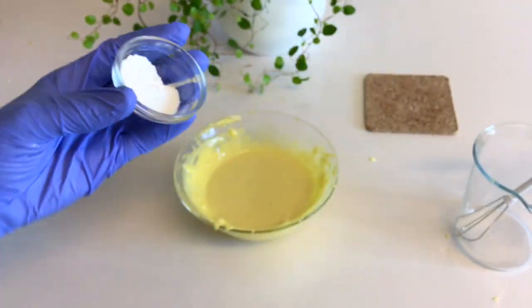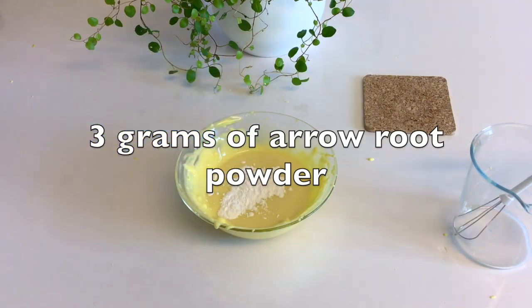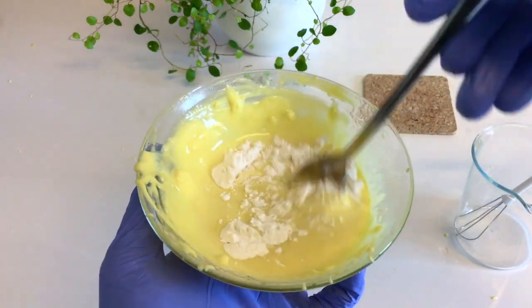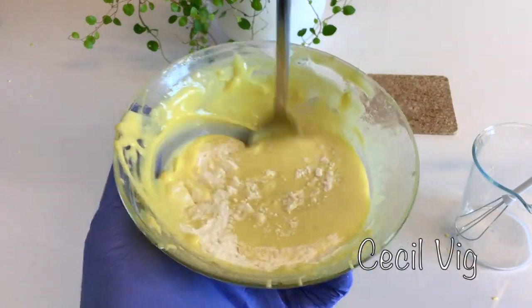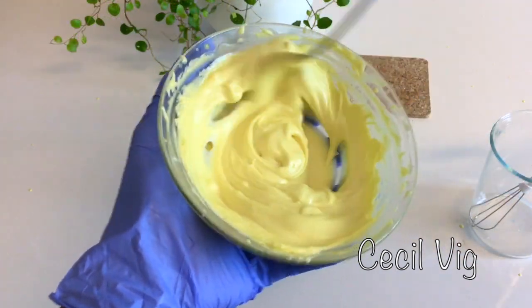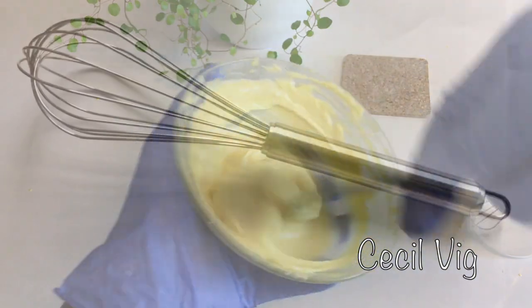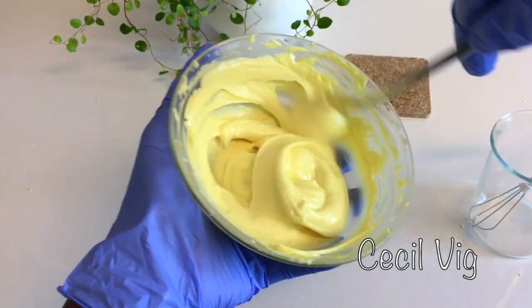Then I add in 3 grams of arrowroot powder. Mix with a spoon until the powder blends well with the butter. If you are preparing more than 100 grams, you may consider mixing with a hand whisk at this stage instead of a spoon.